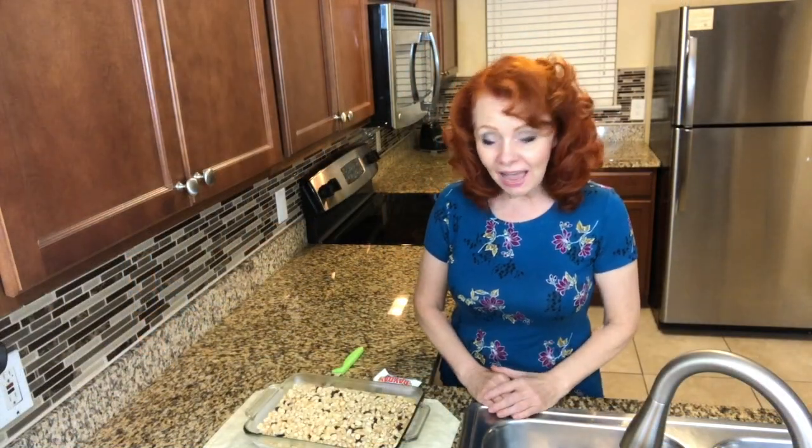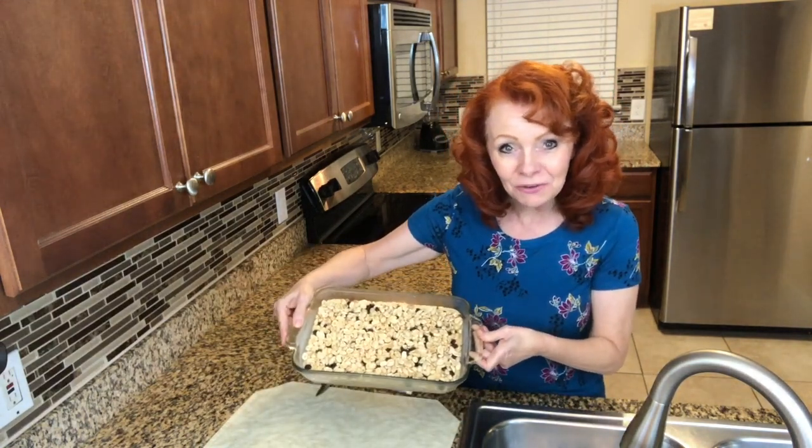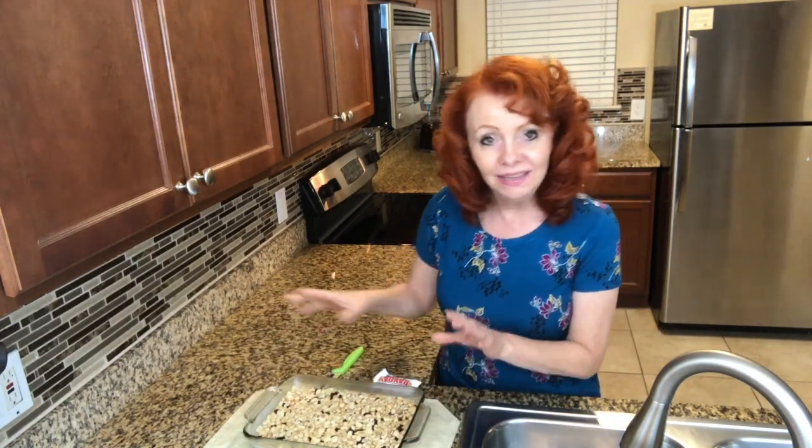For the sake of time I ended up putting my concoction in the freezer for a little bit so that we can cut this, taste it, and head off to bed.